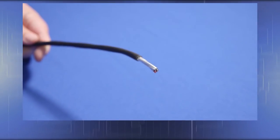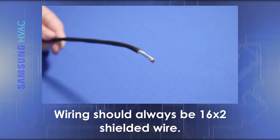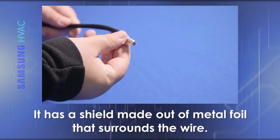When installing communication wiring, your wire should always be 16x2 shielded wiring. This wire is the same as a standard wire; however, it has a shield made out of metal foil that surrounds the wire.